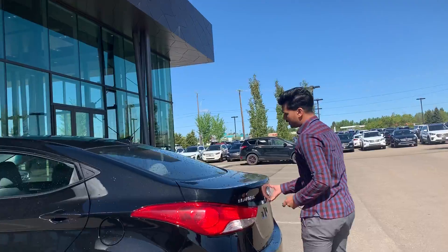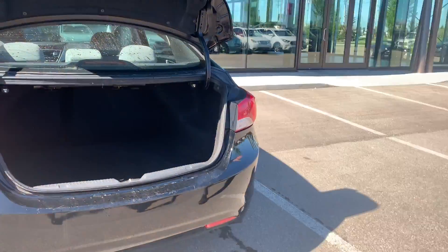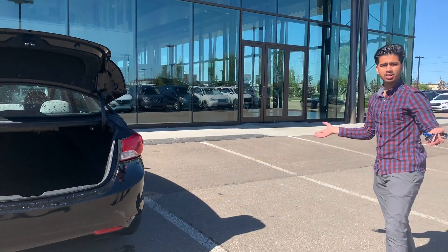For trunk space — lots of trunk space in the back. My whole arm can fit in here. Lots of space for groceries, whenever you're going camping, or anything. Lots of room for luggage and stuff.